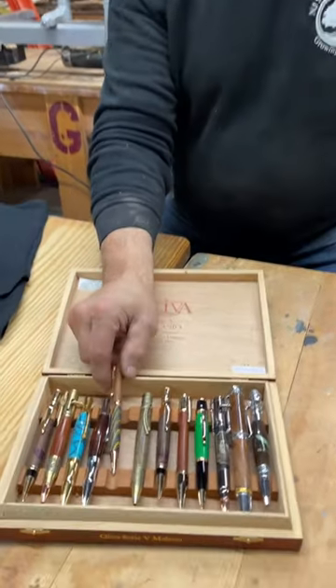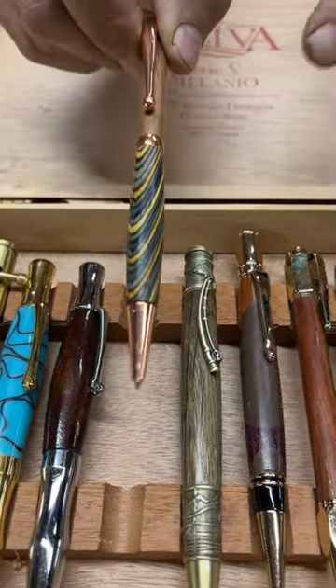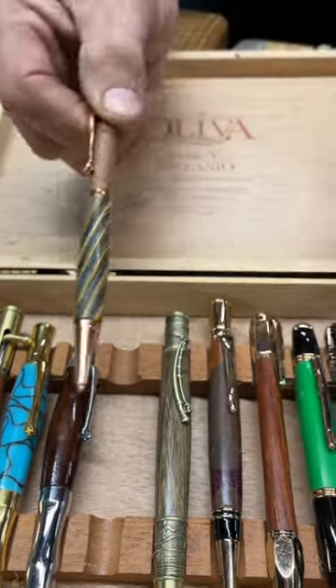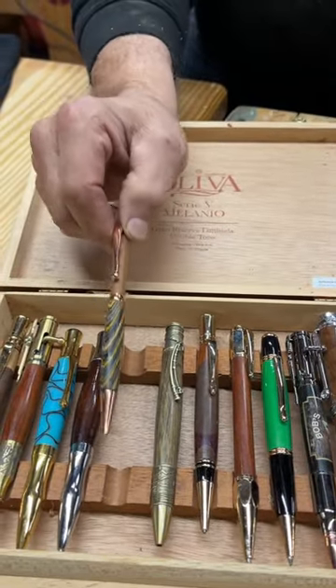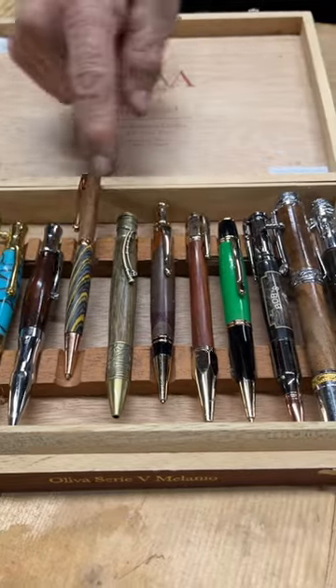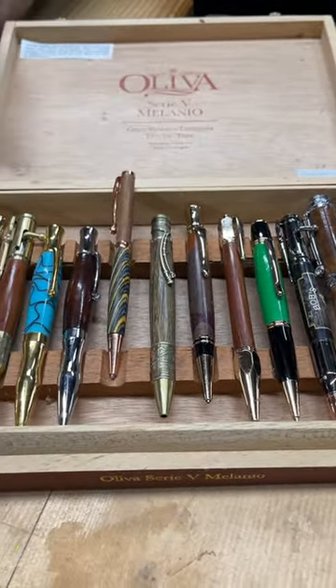What we start you with is this, what's referred to as a slimline pen. You get to choose the wood that you use — this happens to be a color core plywood — but there's a lot of things you can make these out of, and it's a lot of fun. You can do one in about a half an hour, and then there's a variety of kits that you can step up to and go on with your creativity.